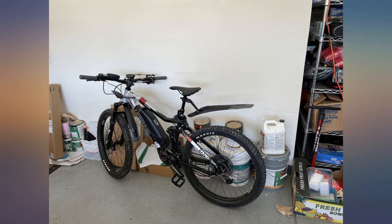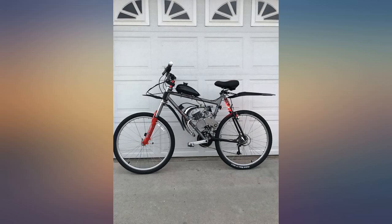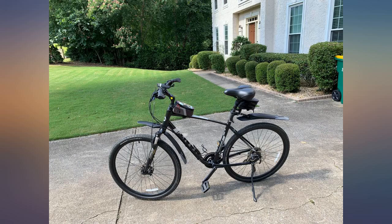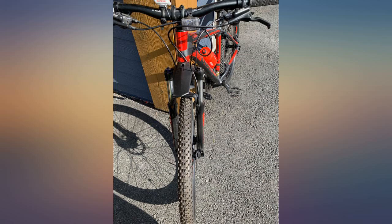Very pleased with this product — looks just as advertised, easy to install, easy to adjust, works effectively and looks great on my bike. Kudos to the manufacturer, well done, couldn't be happier. It was easy to install and has definitely helped with the rocks and rain. Both are sturdy and durable while still being flexible, so they won't break or scuff as easily as metal ones.